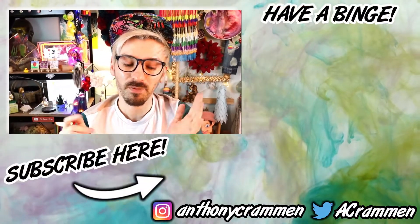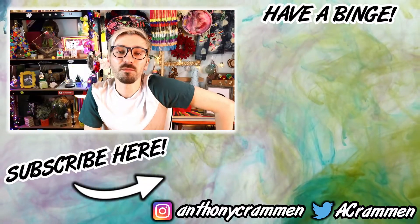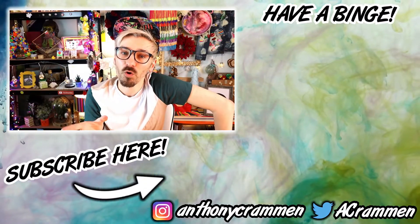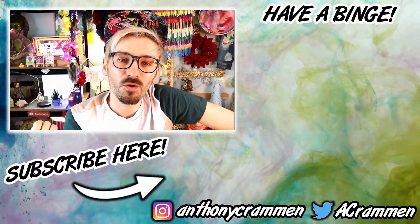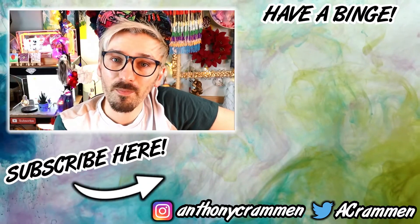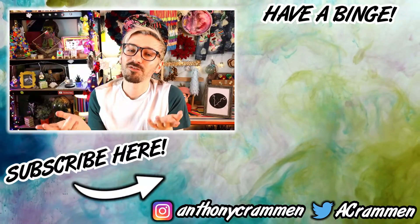Anyway if you did enjoy today's video make sure to give it a thumbs up! I think I'm getting better, I really do! But if you have any ideas of any materials you want to see me create a self-portrait with, then make sure to let me know in the comments below and I'll give it my best shot. It won't look great, but I'll try my best! I'll see you next week for a brand new video!